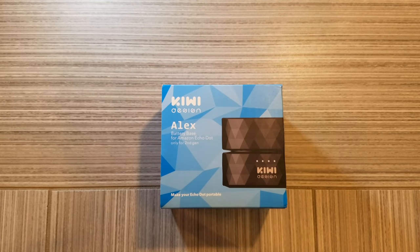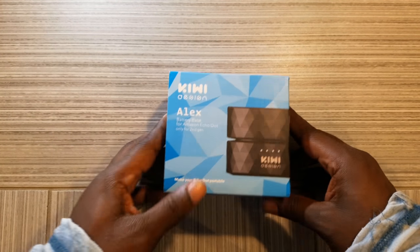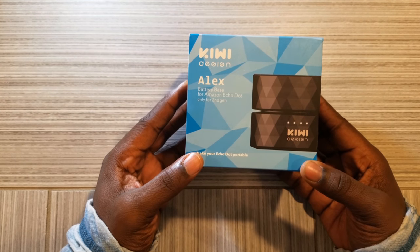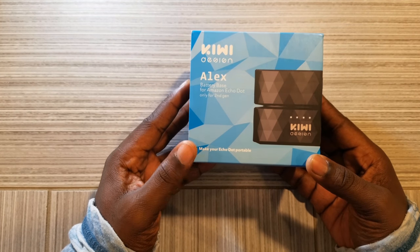Hey Ross World, my money makes money. In today's video, we're going to do a product review on a portable charger for the Amazon Echo Dot Gen 2.